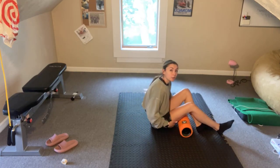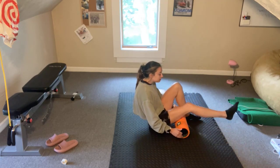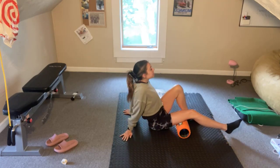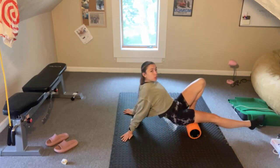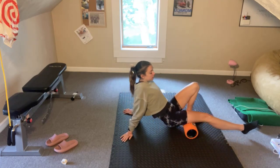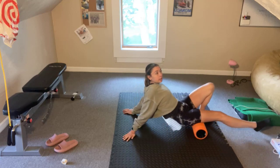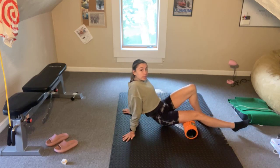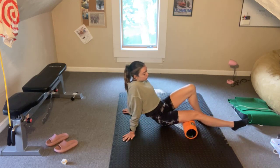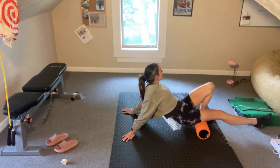I'm going to do one foot at a time and roll out the hamstring, the back side of that leg. I'm going to plant my right foot into the ground, my left leg is on the foam roller, hands are behind me to facilitate the movement and give some stability. I'm pushing through my heel of the foot that's flat and pushing on my hands to roll through that hamstring. About a minute of foam rolling, one side at a time. If you find an area that's really sore, stop on that spot and foam roll for about 30 seconds.